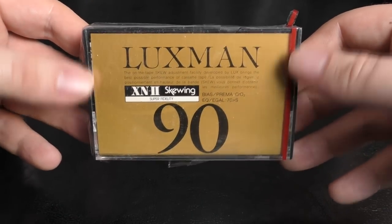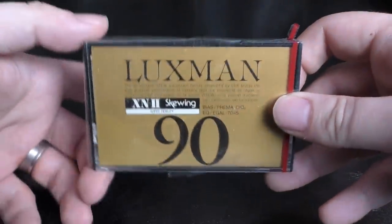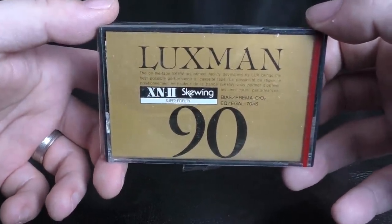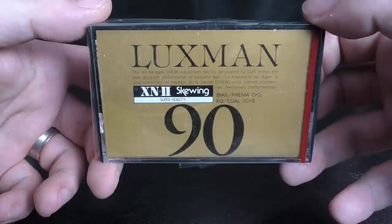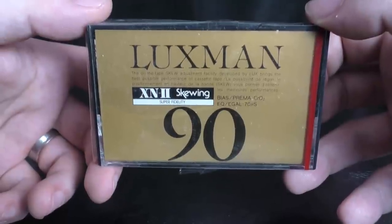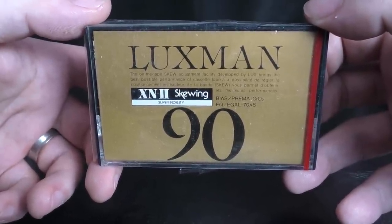Hi, it's Tony from cassettecomeback.com. Today I'm going to be looking at another rare and expensive cassette, but also a pretty unique one. It's a Luxman cassette. Luxman comes from the same group as Alpine — you may remember Alpine from their really good car stereos. Together with Luxman they made some of the nicest-looking and now most sought-after cassette decks. But cassettes like this one are pretty hard to find. This cassette has something unique about it, and to appreciate that I need to explain something some of you may know and some may not.